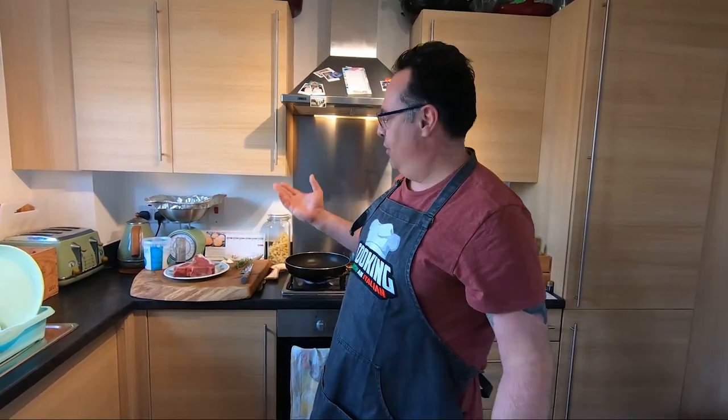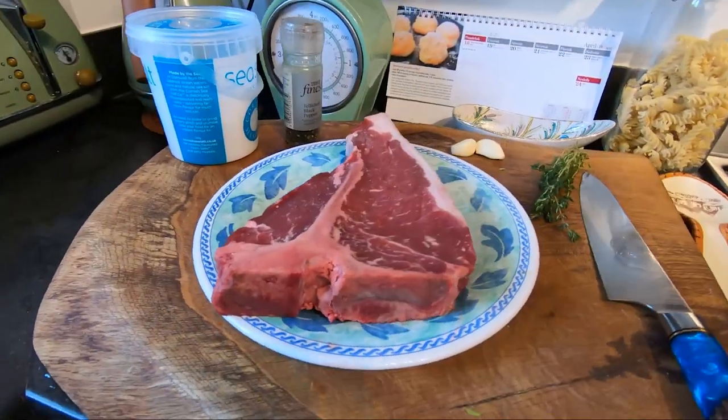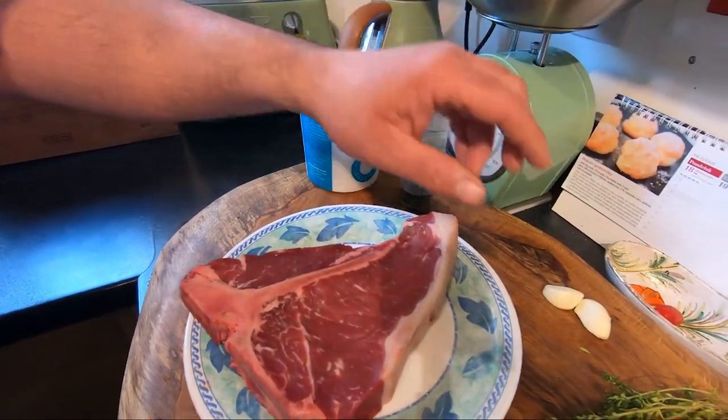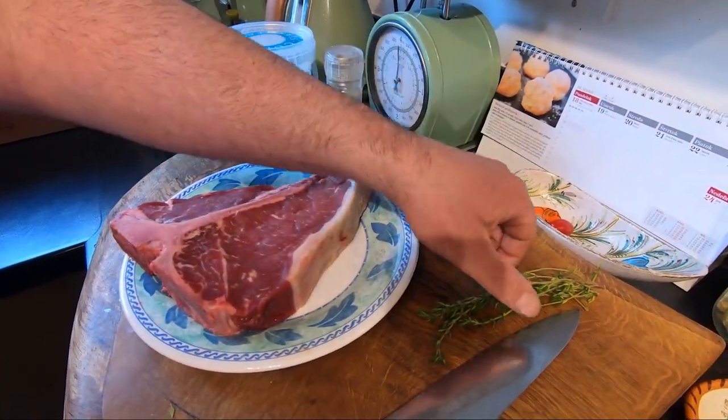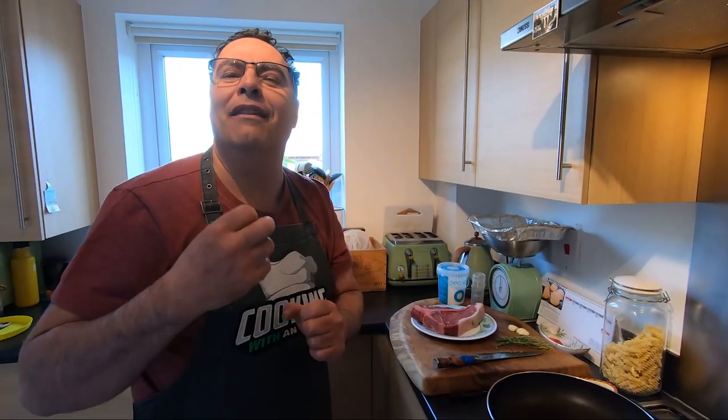We need, of course, just a nice t-bone — ask your butcher or at the supermarket. The ingredients are just salt, pepper. I like to put some garlic and fresh thyme to give a little bit of different flavor.